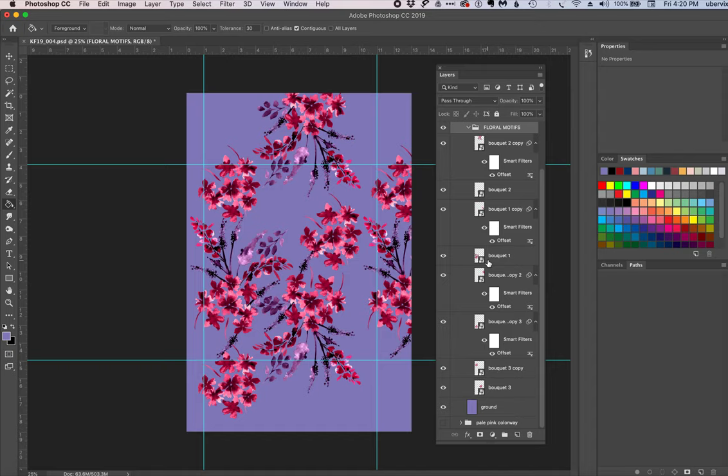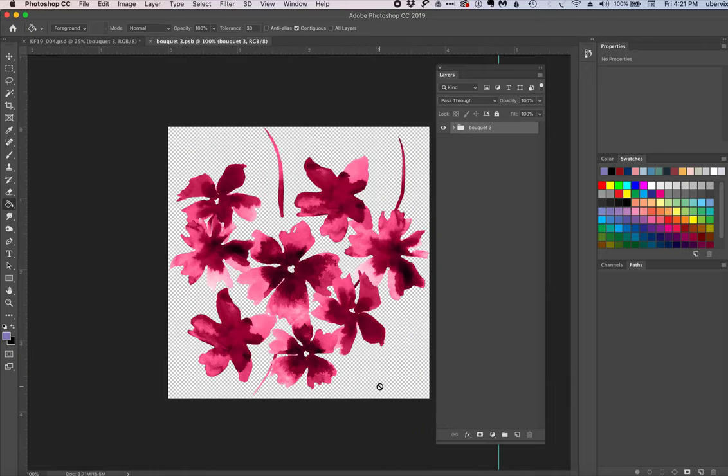Blind off the flat repeated pattern because all the work from here on will be done in the floral motifs panel. Turn visibility on and open the panel. Here is where it starts to get a little confusing, but bear with me — it will pay off. The two smart objects we really need to change are bouquet three and bouquet one. I'm going to open the smart object for bouquet three by double-clicking — it opens an additional tab with a brand new file attached to this Photoshop file. You can see the whole smart object on a transparent ground.